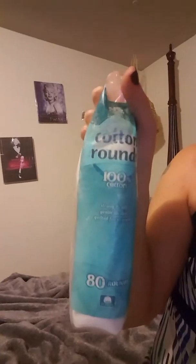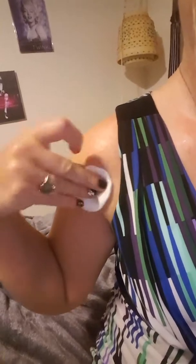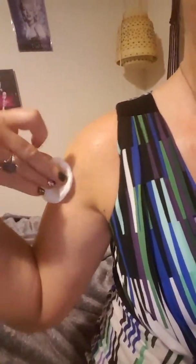I got these cotton rounds. I took one out, took the apple cider vinegar, and just did back and forth twice on the cotton round. Don't rub it because that can spread it — just pat it.